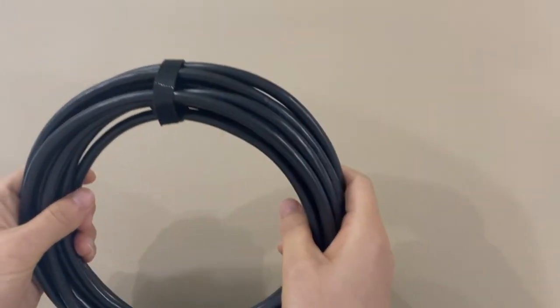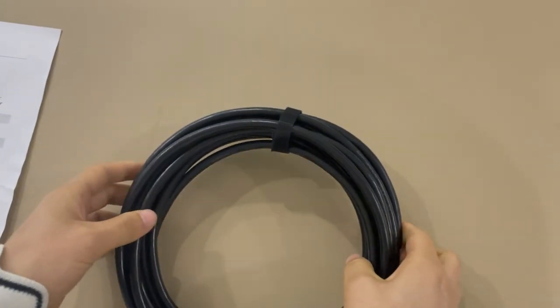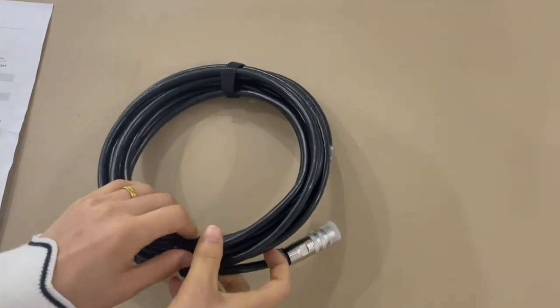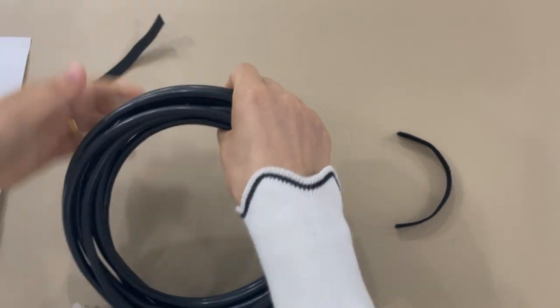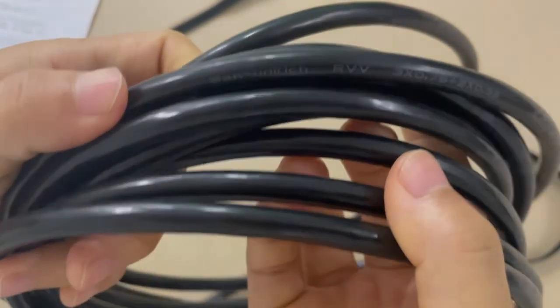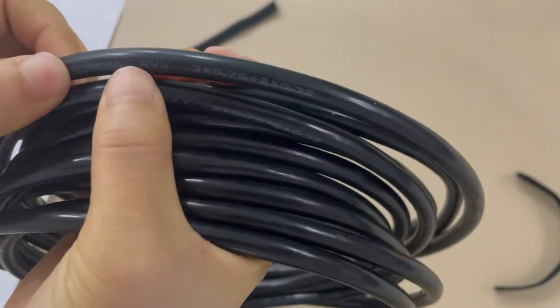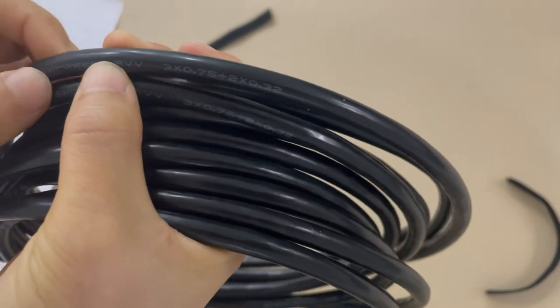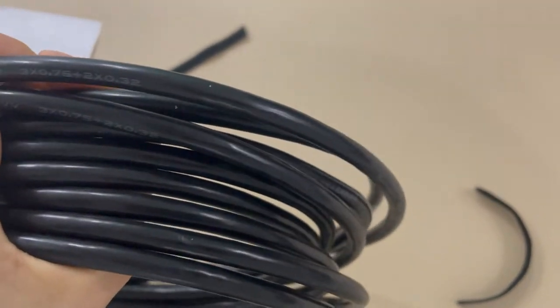We use the wacker to make a package — it will look very good. This is the cable printing. We also can use your cable printing, which means the cable printing can be customized.